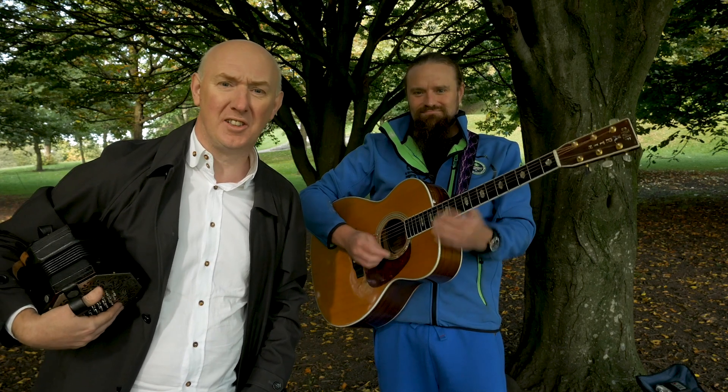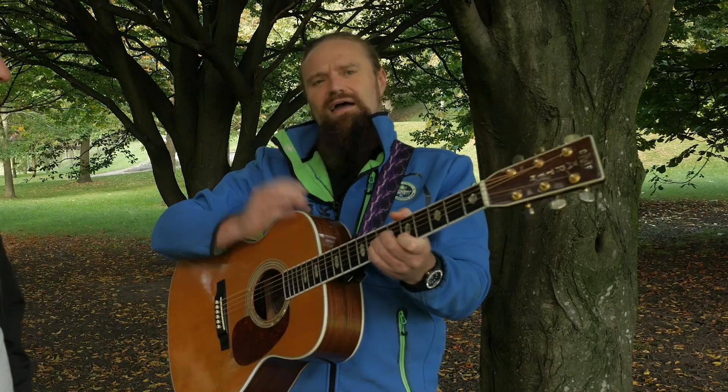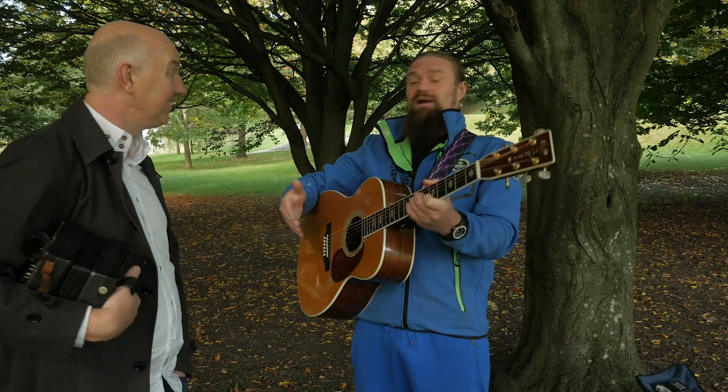Today I'm with Professor Michael Bryan, or as he's also known, Dr. Chords. He is here today to give a brief insight into basic chords and chord progressions that can be used when accompanying traditional music.